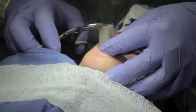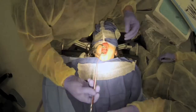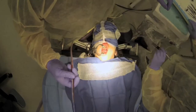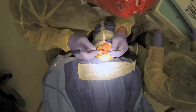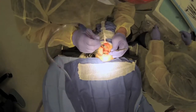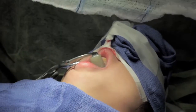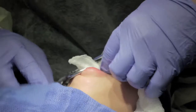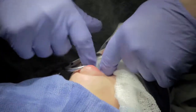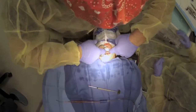Once the patient's asleep and intubated and prepped, we're going to suction any spit or blood out of the airway and we put a throat pack in — just a piece of gauze with some radiopaque strings. That prevents anything from going down the throat while we're working. The throat pack is in.